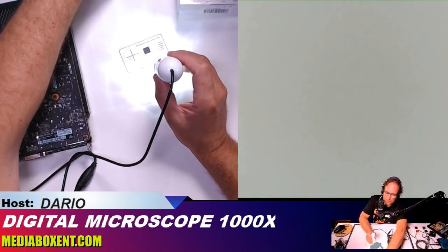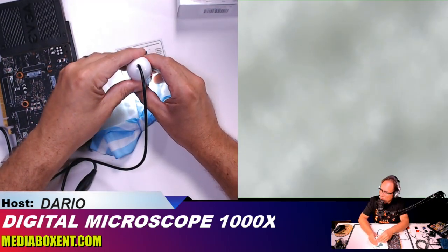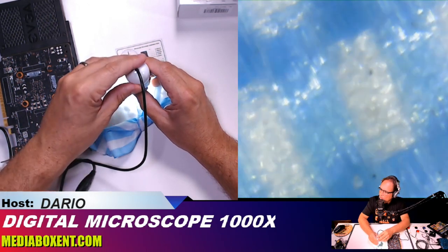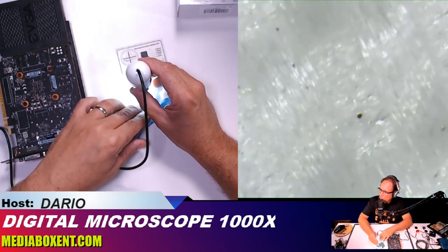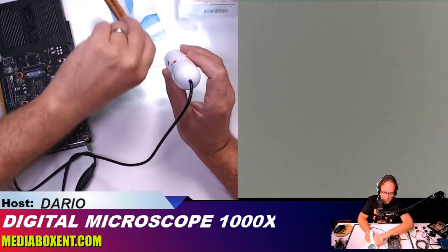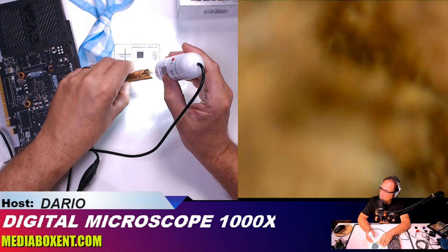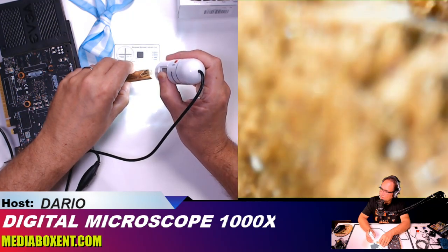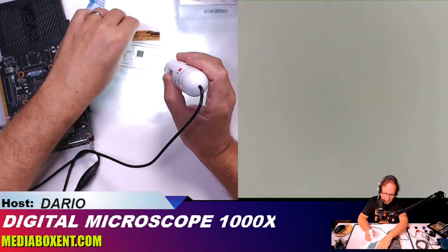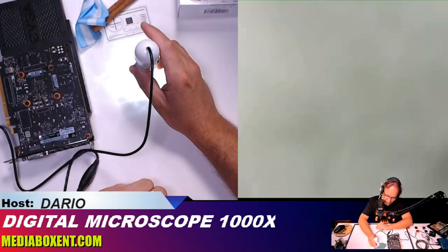Now let's look at a piece of fiber. So this is a piece of fiber. You can use this to inspect fiber, or even a collector's coin. You can see there's some hair in the fiber too. It's good for inspecting anything — let's take a quarter and inspect the coin.